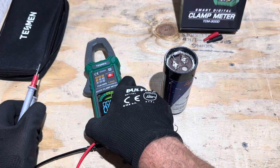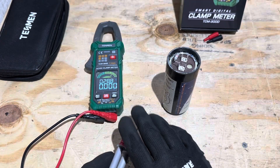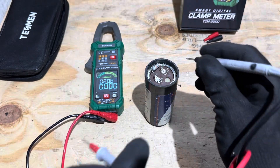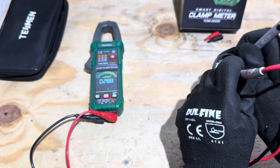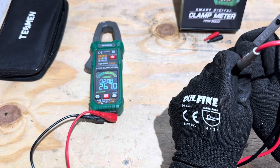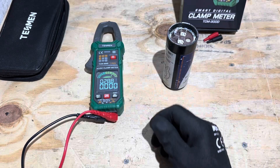Now I'll show you the capacitance function. One thing to note on this cheap meter — remember, $42 — it is a little slow to read capacitance. This is a 265 microfarad capacitor, let's see what the meter says. It takes just a few seconds to read: showing 266.7 microfarads, 267. Right on the money. So that capacitor is reading properly.